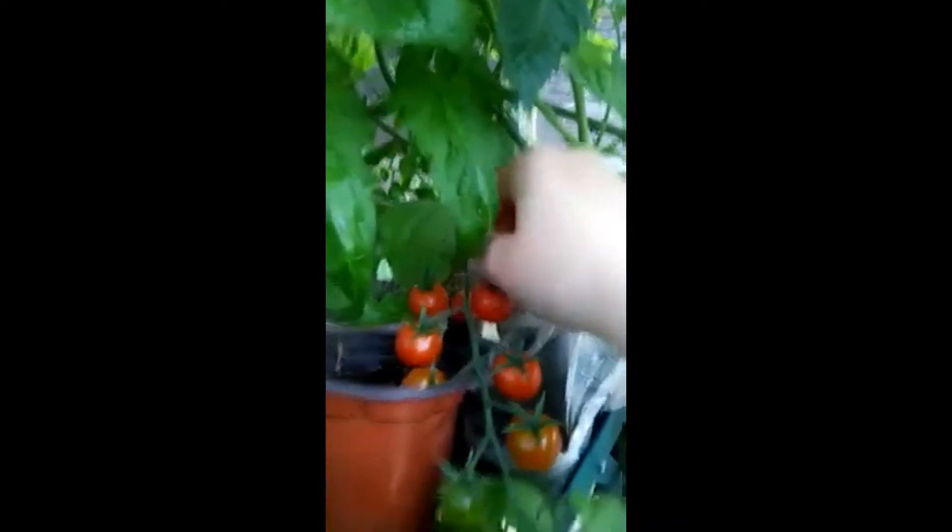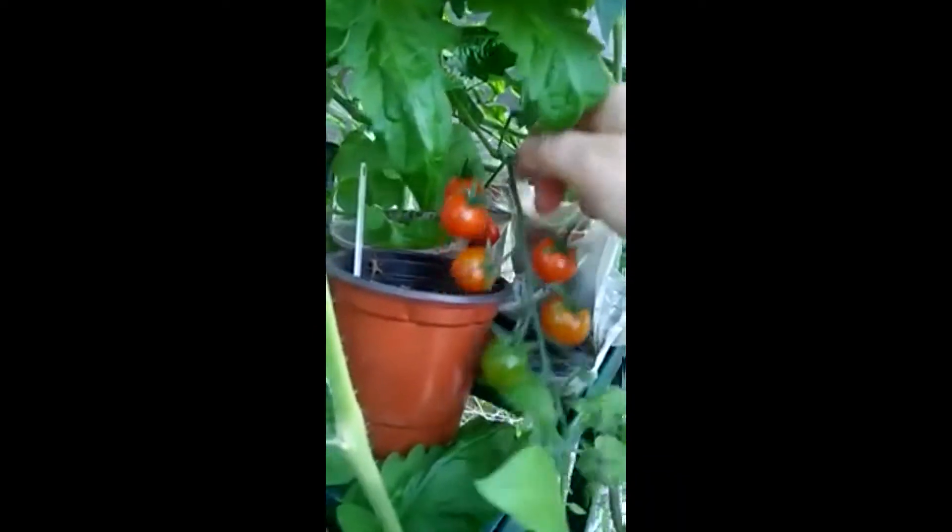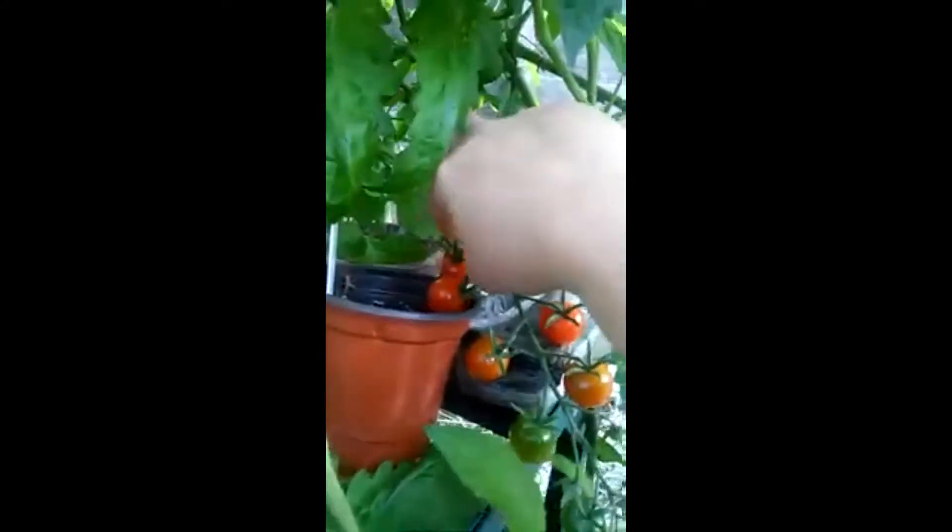I'm so scared of spiders falling down onto my hands, because then I'll scream on camera and you'll all laugh at me. You'll probably laugh at me anyway, but me screaming isn't going to help matters really.